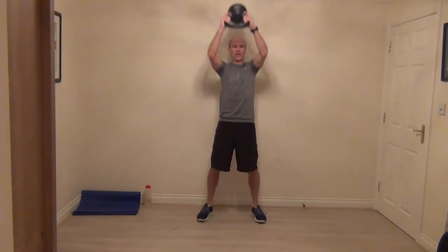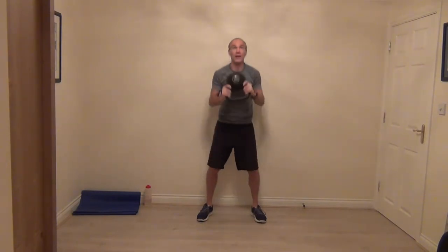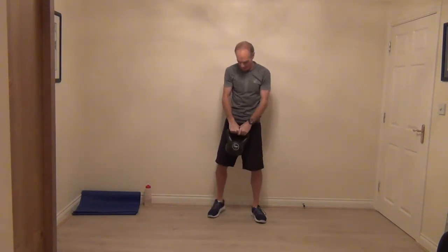Let's have two more — big reach, and then one more. Bring it down, we're going to go into the swing.